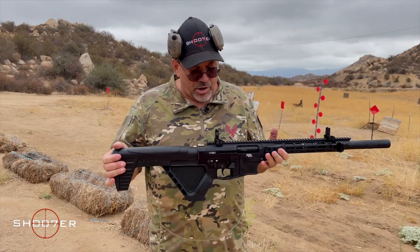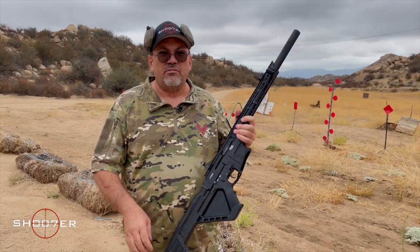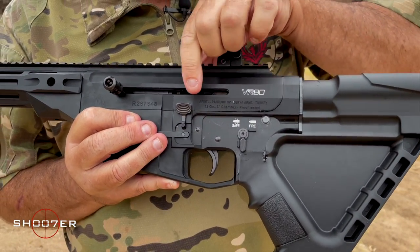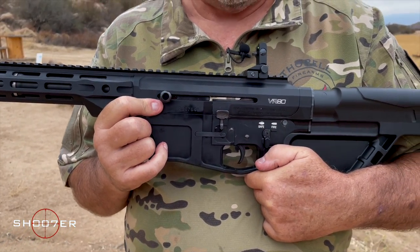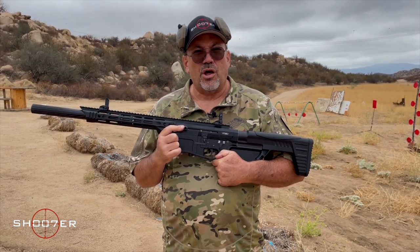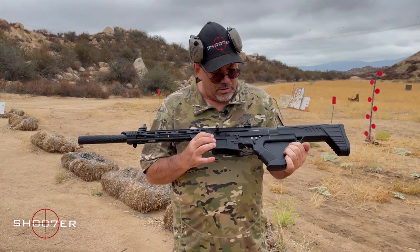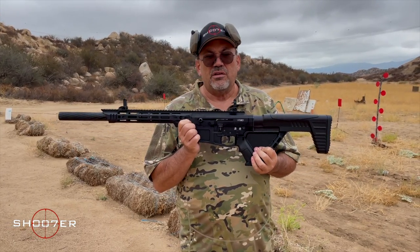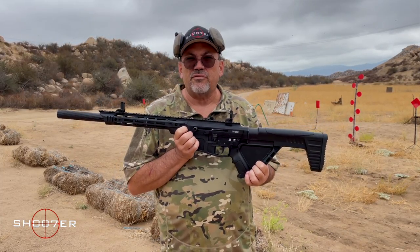We were talking about some of the control features on this side, including the magazine drop as well as the safety. Now I'm going to flip this over to the other side so you can see the features there. You're going to notice the ambidextrous safety again, as well as your hold-back and release for the bolt. This right here is the bolt handle for the VR. One of the things that makes this a game changer is you can actually take this charging handle and put it on the other side. So if you're more comfortable operating off the right or the left, you have a choice — it's very easy to use. There are even some upgrades that allow you to have one that goes all the way through, so you can operate from both sides at the same time.